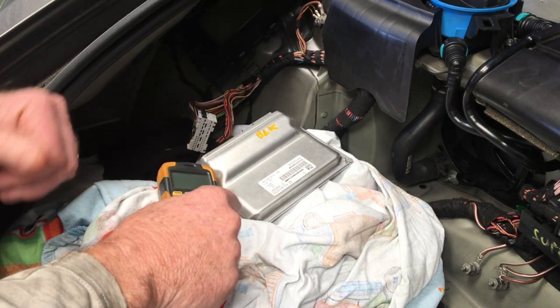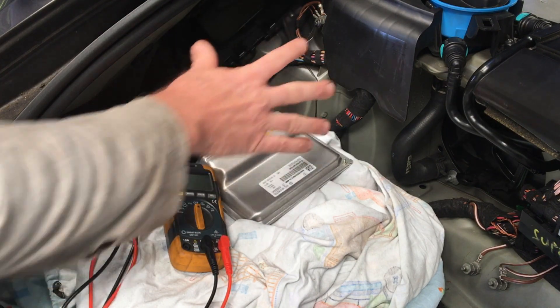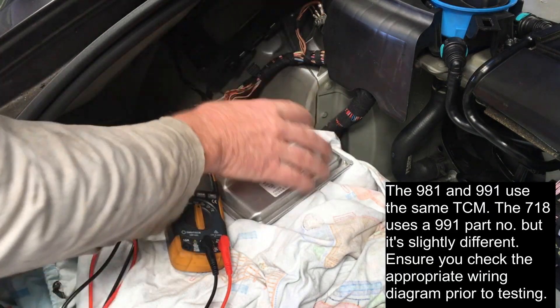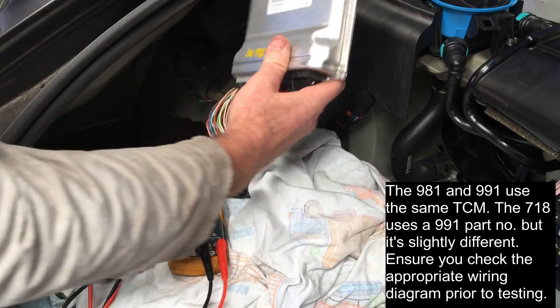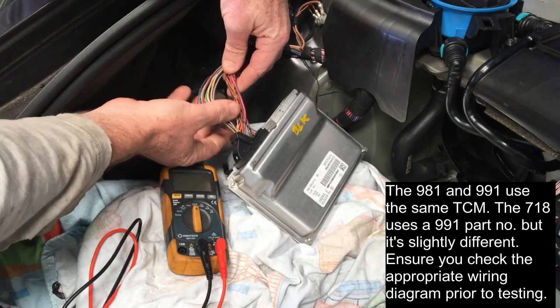To get access to the TCM — this is in a Boxster, and I'm assuming it's the same position in a Cayman — if you remove the liner from the boot, it sits up here. There are just a couple of tabs; press down and this thing will slide out. It normally sits in that position there. There are two plugs: a grey one and a black one.